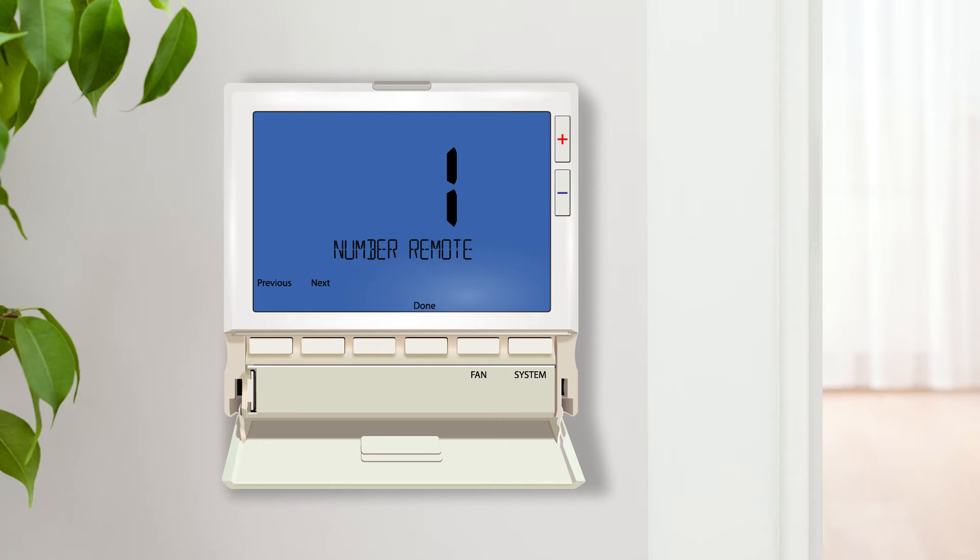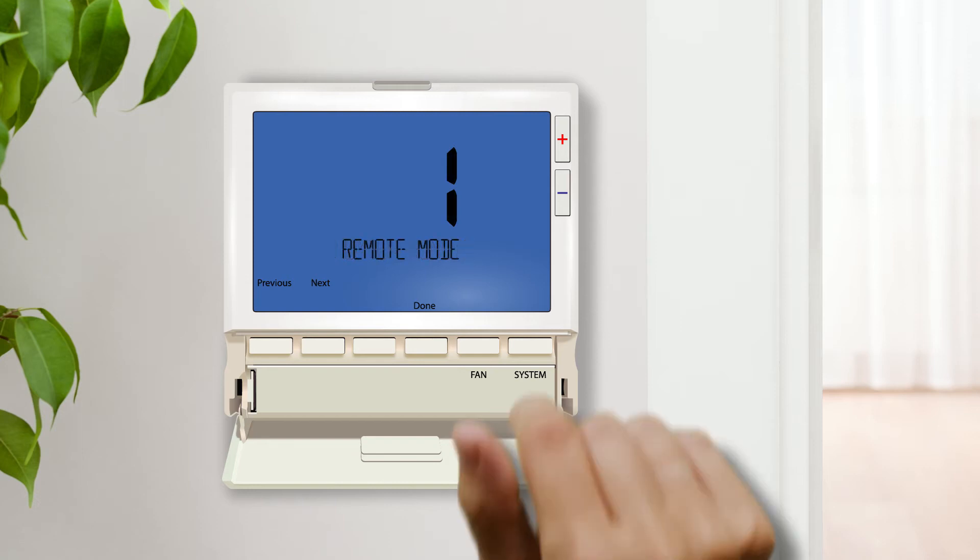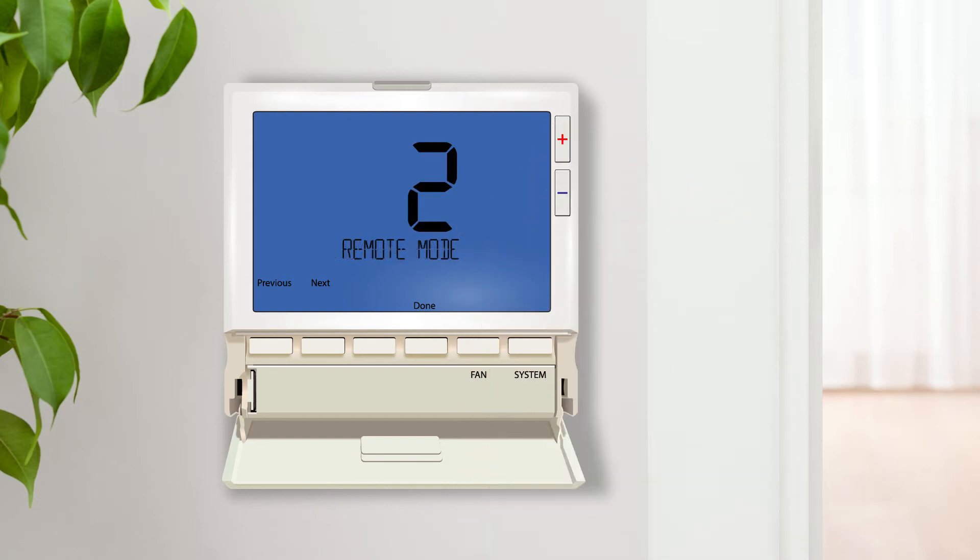Next we will demonstrate how to configure the thermostat to utilize an outdoor temperature sensor. For these settings you must have an R250S installed. When you are ready, return to the remote sensor operation setting and select option 2. Heat pump systems are only effective when the outdoor temperature is above a certain point; this point varies based on the equipment specifications and local climate.